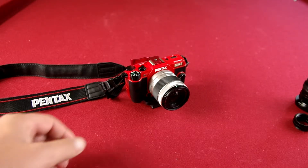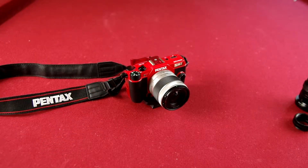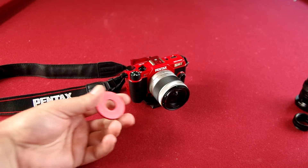Another quick review. You might have seen some other videos on the Pentax Q10. The good thing about this camera is you can get little adapters so you can use older lenses on your camera.